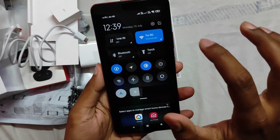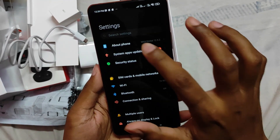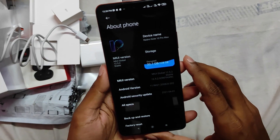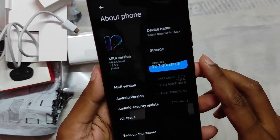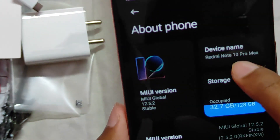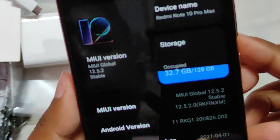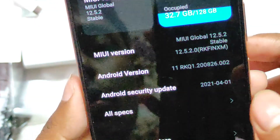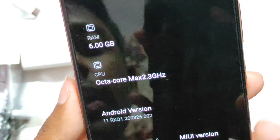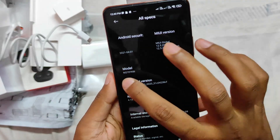I will show you the About Phone section. It's running MIUI Global 12.5.2. The phone name is Redmi Note 10 Pro Max with 128GB storage and 6GB RAM. It has an octa-core processor clocked at max 2.3GHz, and it's running Android version 11.